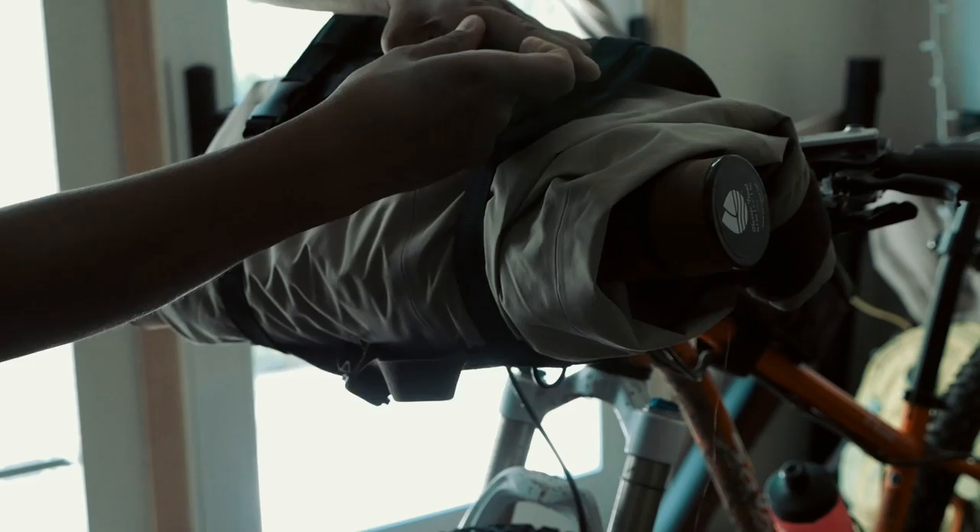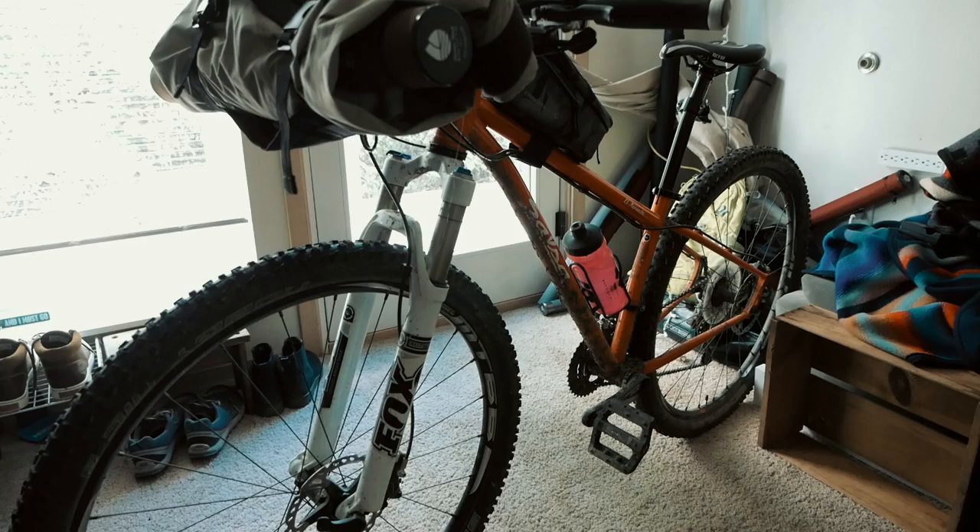For other fly fishing gear like tippet, hemostats, and flies, I'm going to wear a small hip bag — something like this North Street bag — kept around my waist. So this is the setup I'm going to be using this week.